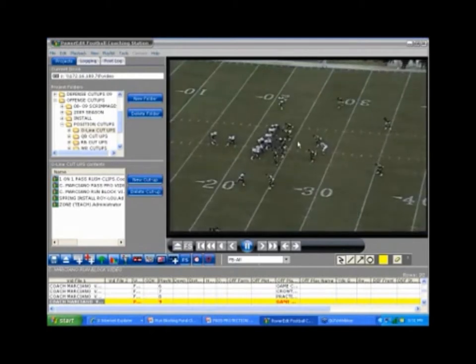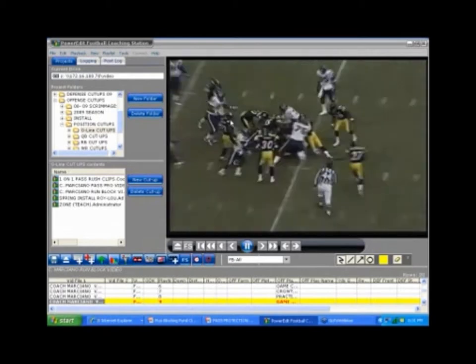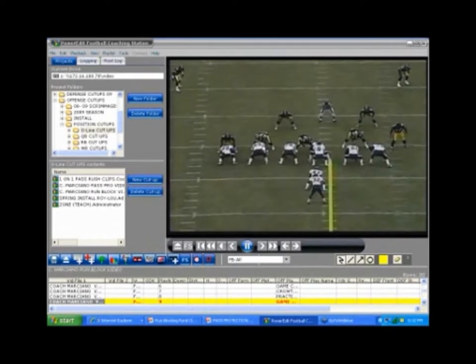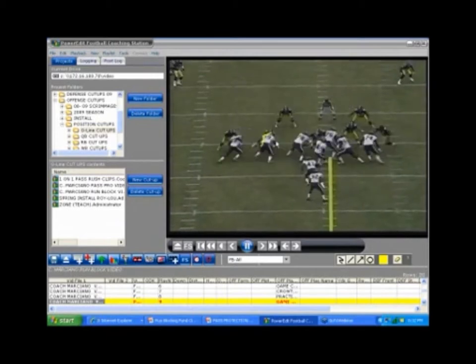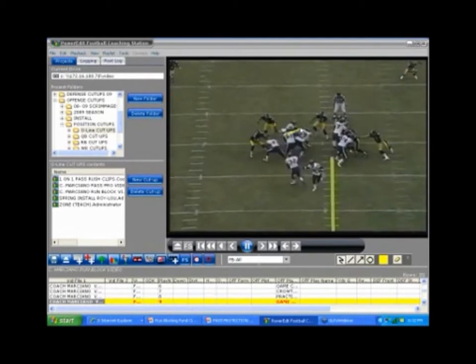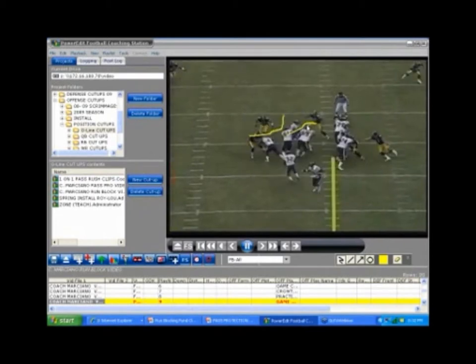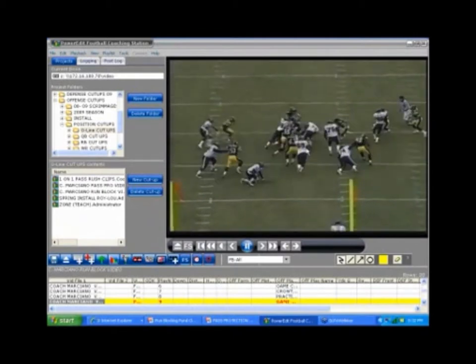Now we're going to run a power play over here — left tackle. He should be hitting the Crowder and getting a double team by the tight end. If everything plays out like it should. The guy didn't cooperate, so he's got to take him on his angle — fit and finish. Tight end came down on the angle and went to block his backer. Backer came out so he had a wheel on him. Here's fit and finish. We've got the Crowder on the inside.